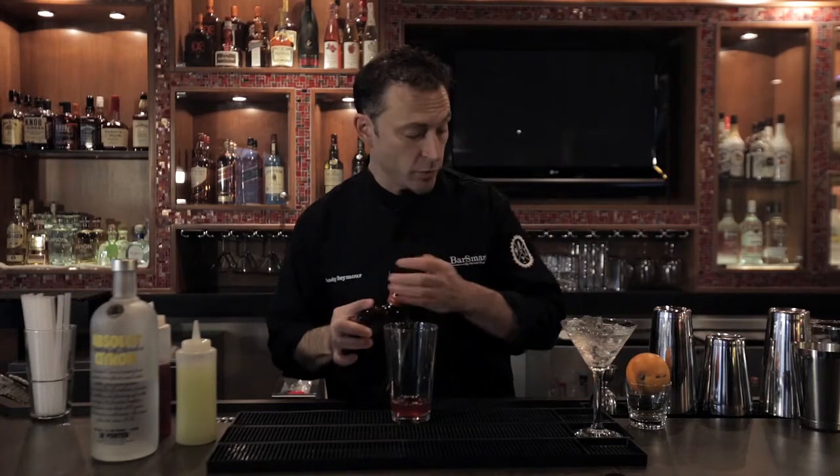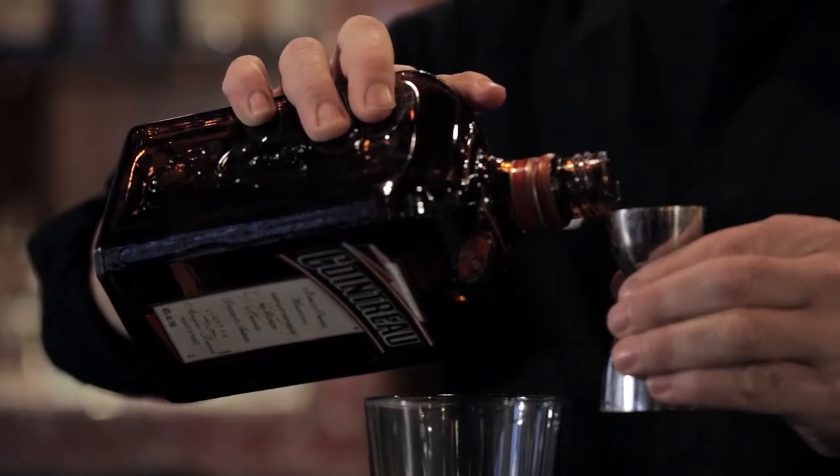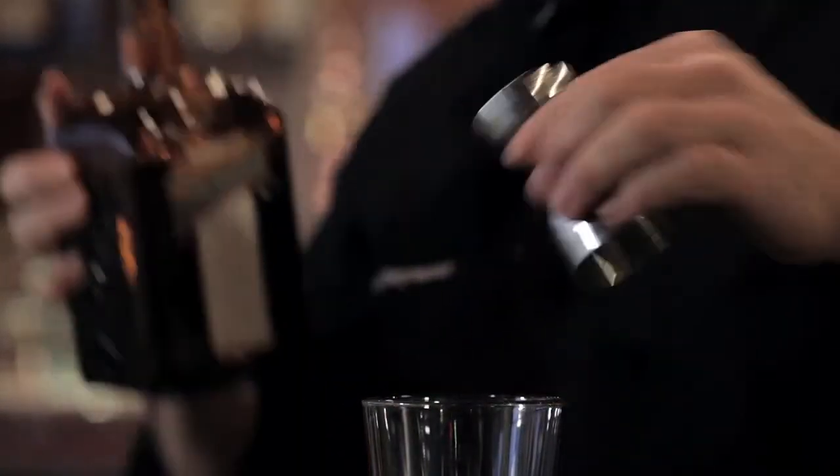Then we want to use our sweet component here, which will be the Cointreau. Give it that nice bit of sweetness, a little bit of orange flavor. So we'll do three quarters of an ounce of Cointreau. Add that to the mix.